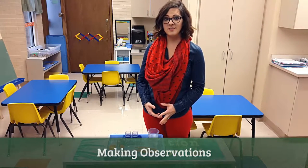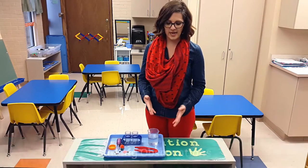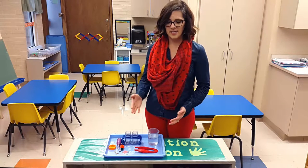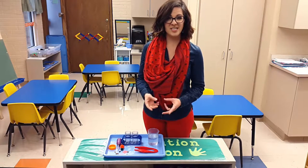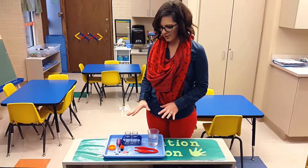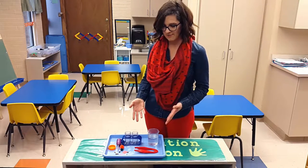I like to teach students to share their observations by having items out at an observation station. In the station are items they can use for discovery on their own. Today I'm going to tell you about my water station.